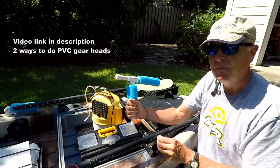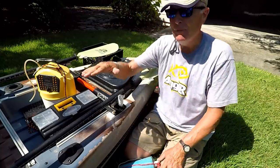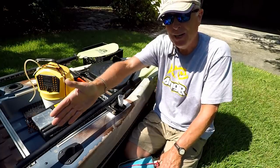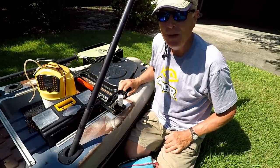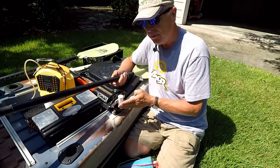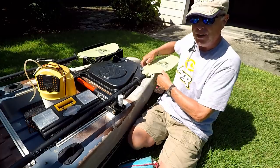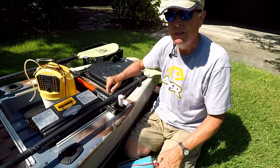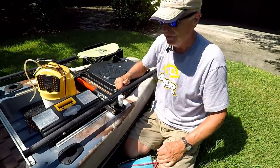In a pedal kayak, paddle storage is tricky. You can use the paddle park up front, but that gets in the way when you pedal. You can run it down the side, but that may interfere with your anchor trolley. Some people stick it in the rear flush mount rod holders. What I did was get a couple of paddle clips, engineer them like the PVC gear head adapter, and now I can store the paddle horizontal to the water to minimize wind resistance. You can adjust the angle and move the clip as far back as needed.